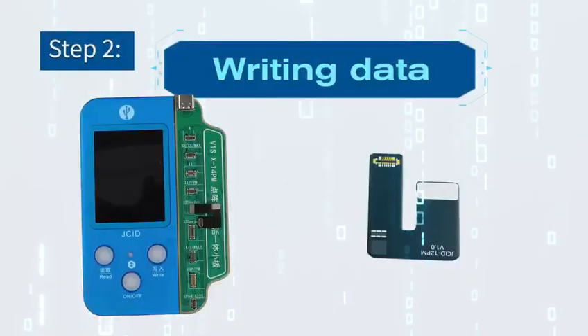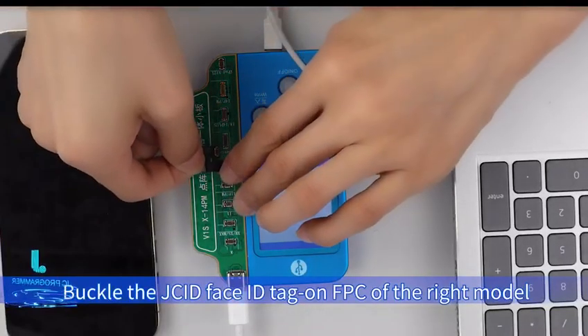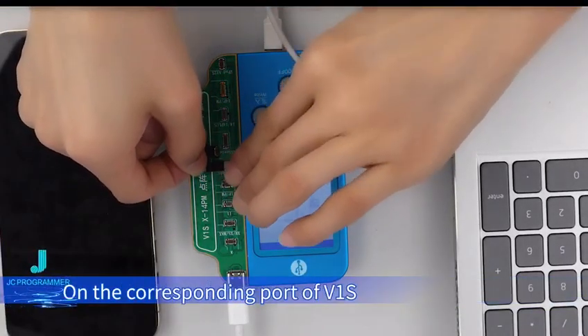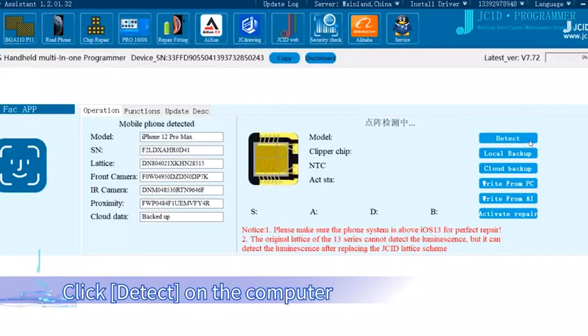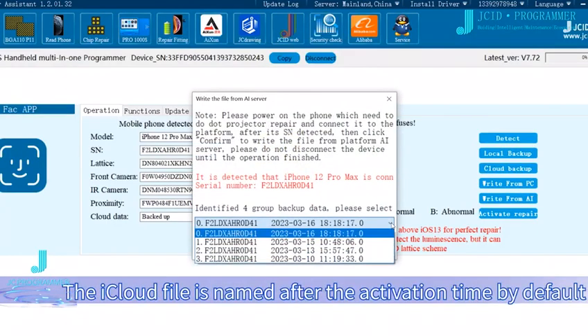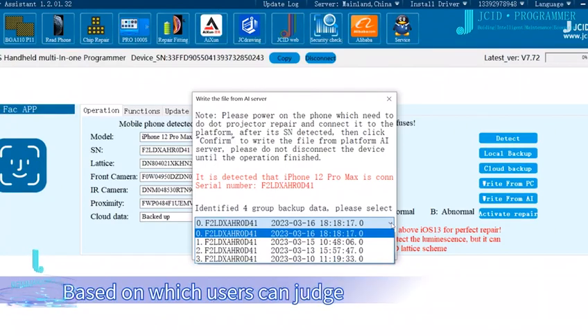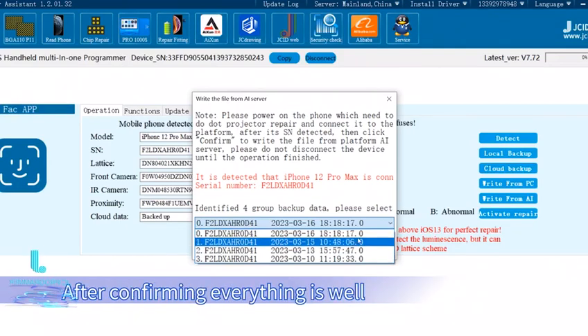Step 2: Writing data. Buckle the JCID Face ID Tag on FPC of the right model on the corresponding port of V1S. Click Detect on the computer. The iCloud file is named after the activation time by default, based on which users can judge and select the file that needs to be burned. After confirming everything is correct, click OK.